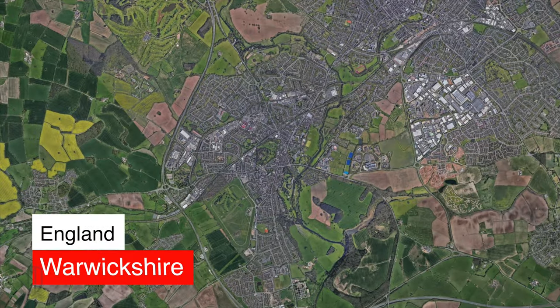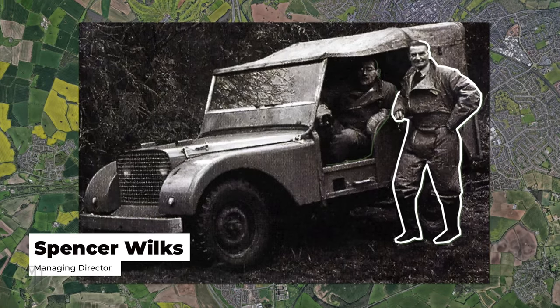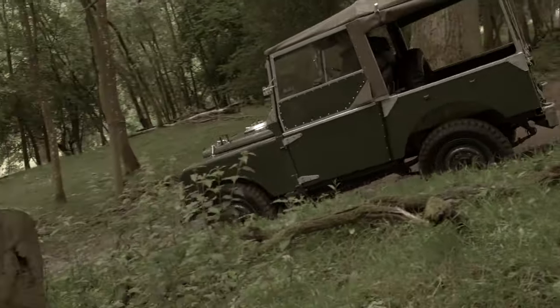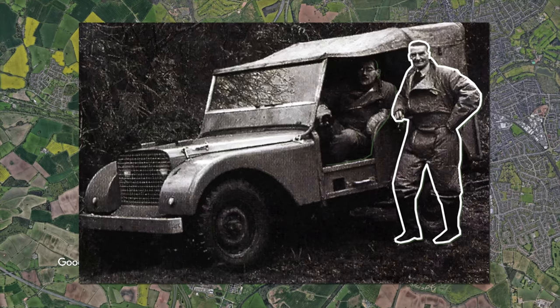It's 1947 in Warwickshire, England, and this is Spencer Wilkes. He's the managing director of the Rover Company, and he has a dilemma. World War II has ended, and his fast and elegant Rovers just aren't in demand. Spencer needs a stopgap just to survive the crisis.